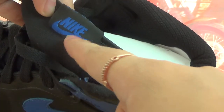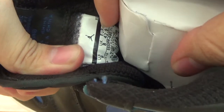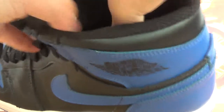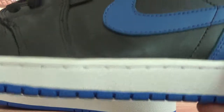Now let's check the top. On the top, we have a blue Nike logo in the air pattern. On the inner, you can see the information of this shoe. This is the back of the shoes with blue letters — very high quality. You can check the details, very good quality here.